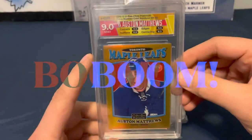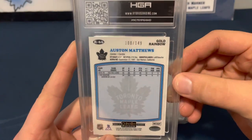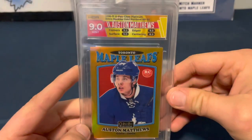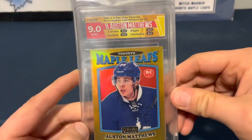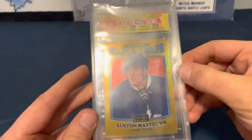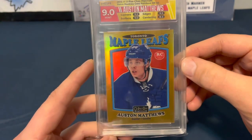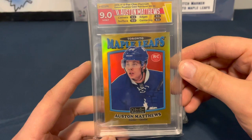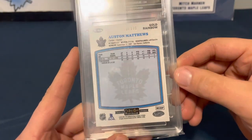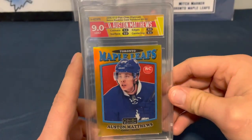Next up, we've got some hockey — Auston Matthews. This is numbered to 149, a Gold Rainbow OPC Platinum Rookie card. Corners 9.5, edges 9.5, surface 9, and centering 8.5. The up and down might be slightly off, but I'd still think that'd be a 9 on centering. Numbered 100 of 149 — Auston Matthews, a pretty cool looking card.